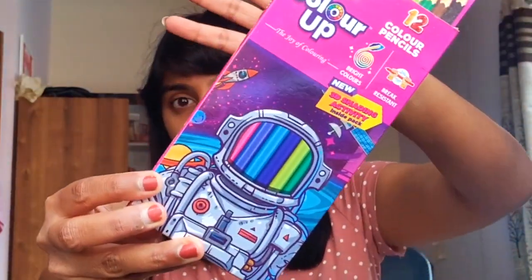This is the Cello Color Up color pencils — it's a pack of twelve shades. I will just swatch all the shades and show you all, so this is how it looks.